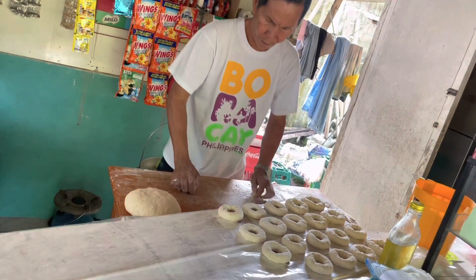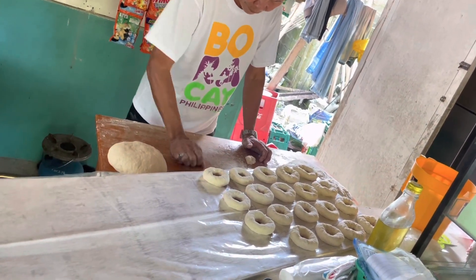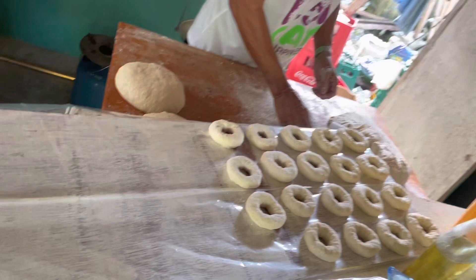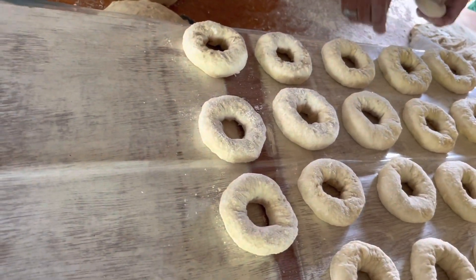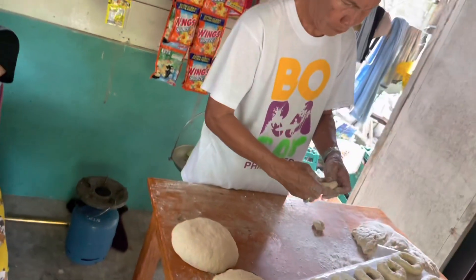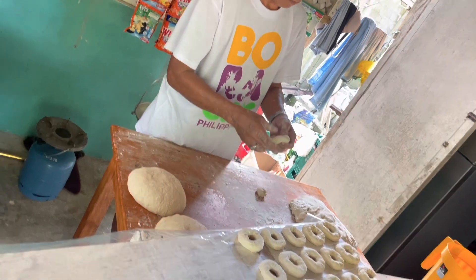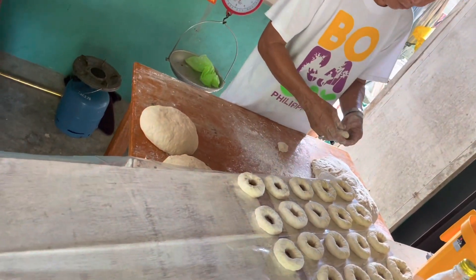And now here you go — donut! My father is starting to make a circle, like a donut.